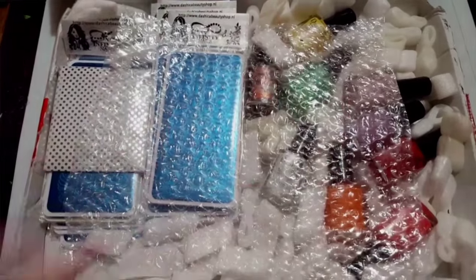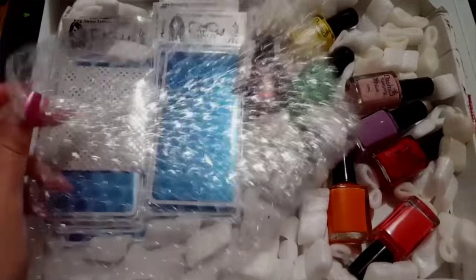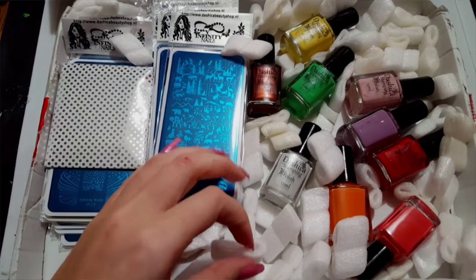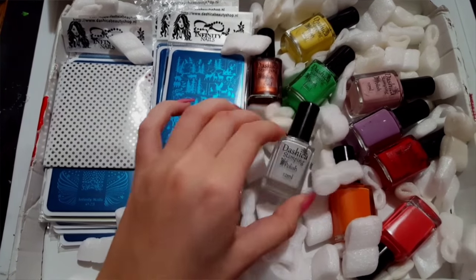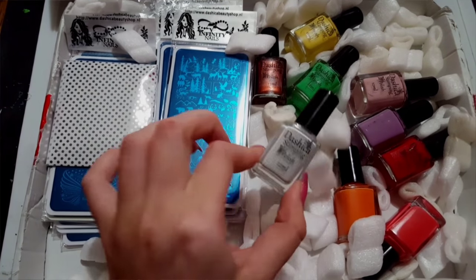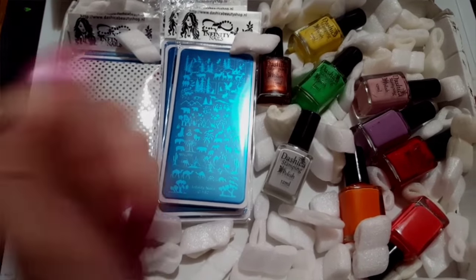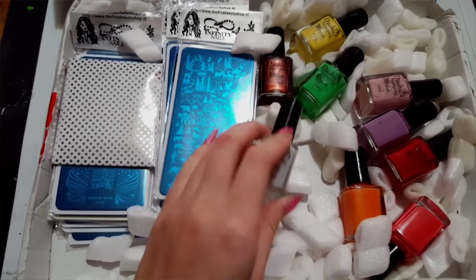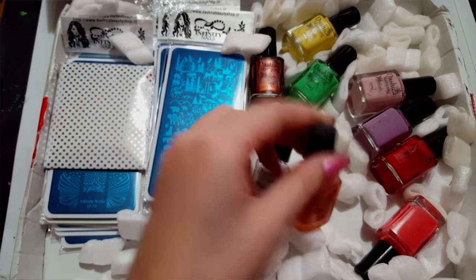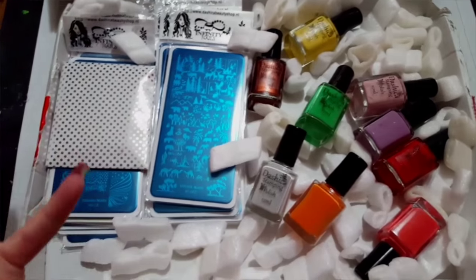I left everything like this because I wanted to show you how it came packaged — I just opened my package. It has this piece of bubble wrap on top, just laid right here, and the polishes are surrounded by little styrofoam pieces. I've never had polish sent to me like this; normally it's all individually wrapped in bubble wrap. Luckily, everything got to me in one piece — none of the polishes are hurt or damaged.